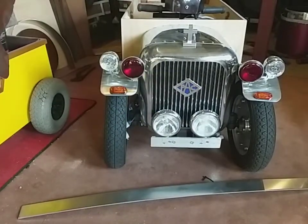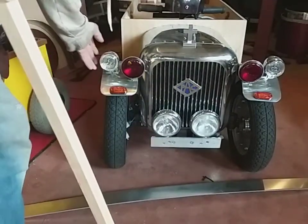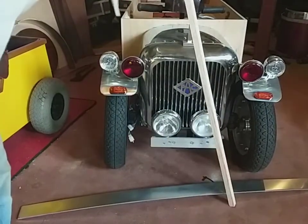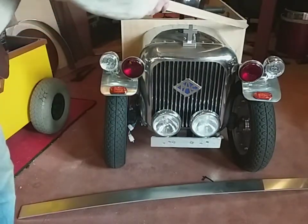I've gone over to using LED lights because they're much brighter. This is the kind of wood I'm using on some of the corners to glue and fix these parts together.